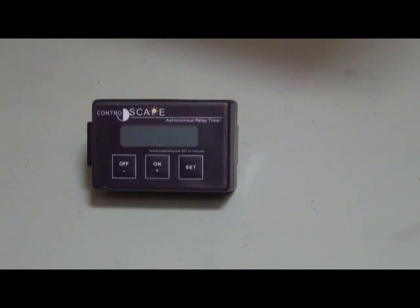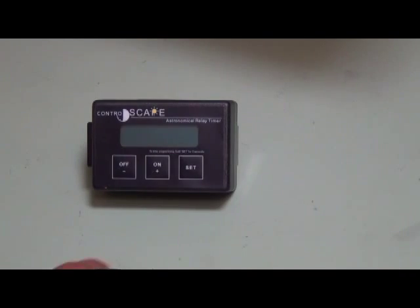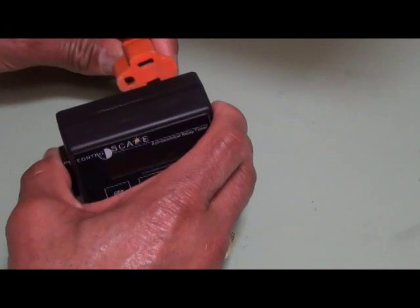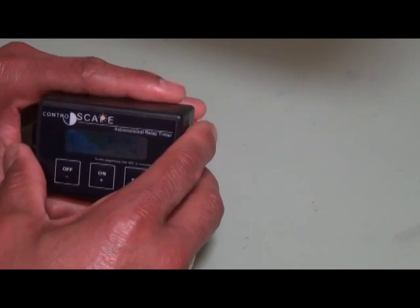So let's program the ART. The display on the ART can be very hard to read, so what I like to do is to program it outside of the transformer prior to getting to the job site. I'll just use an extension cord to activate it, and that gives me maximum flexibility.